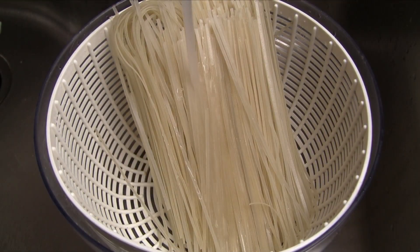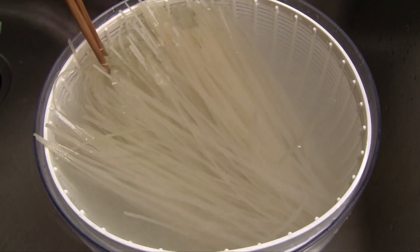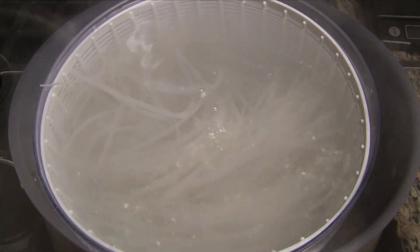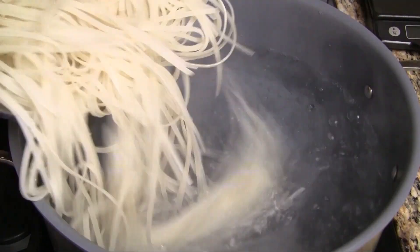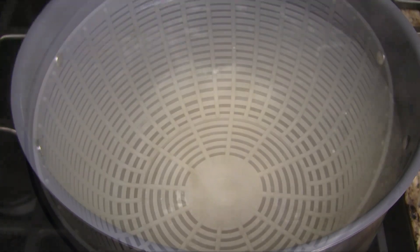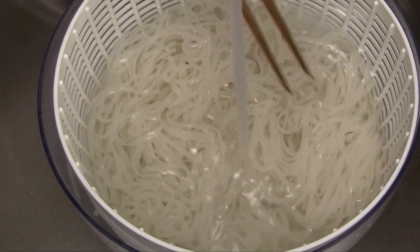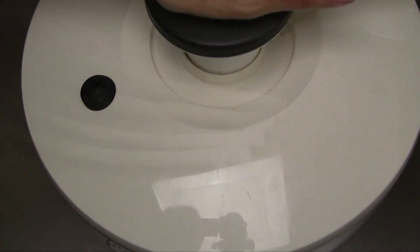Transfer the dry rice noodle into a large colander and bowl. Fill the bowl with warm water and soak the noodles until they are limp, approximately 10 minutes. Bring a large pot of water to a rapid boil, add the drained noodles and swirl in the water. Cook for 3 to 4 minutes or until you can easily pinch a noodle in half between your fingers. Drain the noodles into a large colander, rinse with cold water, and toss to remove excess water, or use a salad spinner.